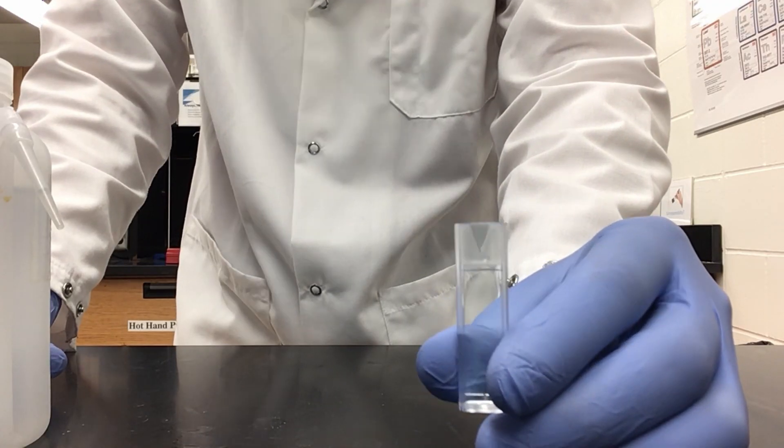Now we have all of the solutions we need to measure our absorbance. Back at our Spectronic 20, we can take our four solutions — our blank of distilled water, dilute tetrachlorocobalt, our hexa-aqua cobalt, and our mixture. As you can see, they are all different colors. We will take and measure the absorbance using our Spectronic 20.